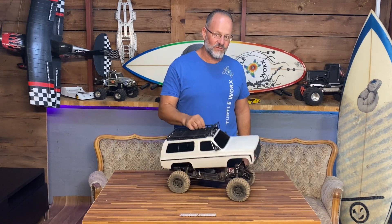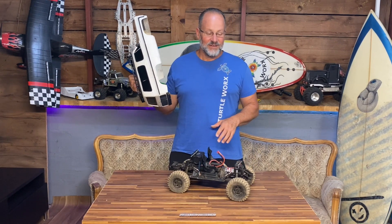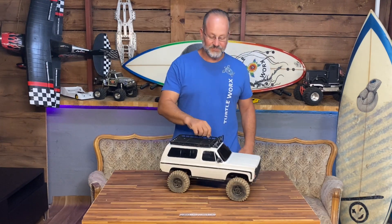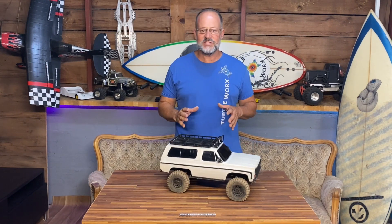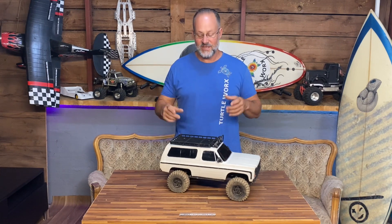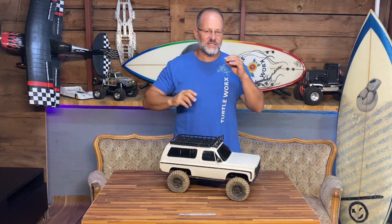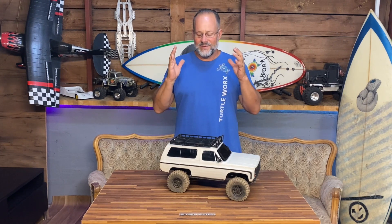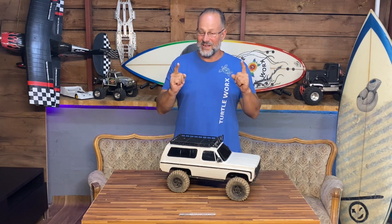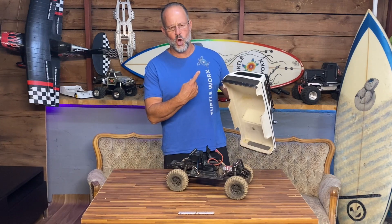If I take this body off and just run the chassis, it clears almost every obstacle. But when I put the body back on and try to clear the same obstacle, it doesn't work because the body is actually just hindering it. So I've sat down, done a little bit of calculation, measurements here and there, and I've come up with an idea. First of all, this old body is going to go into the trophy wall!